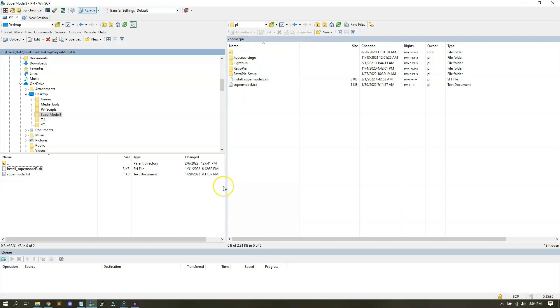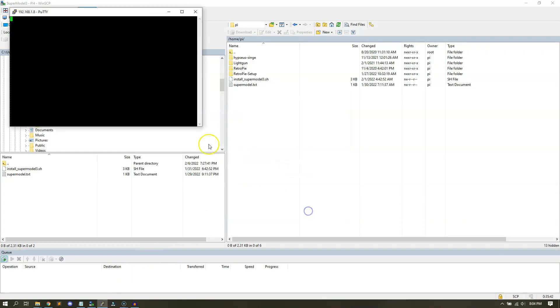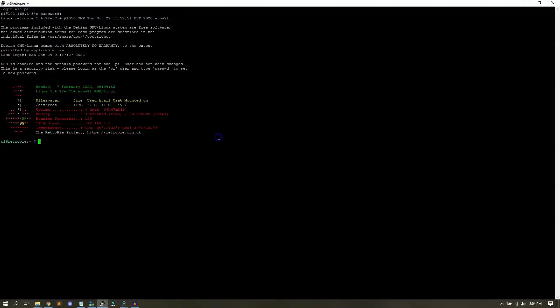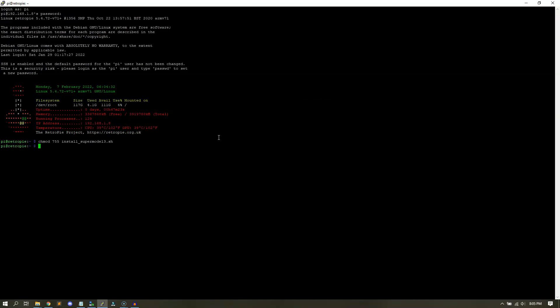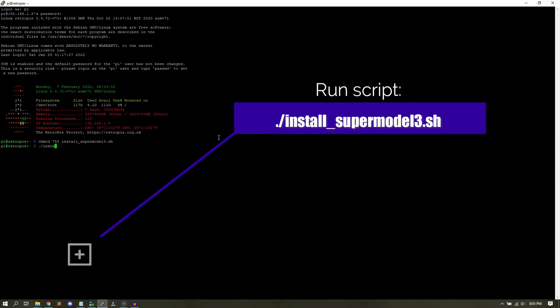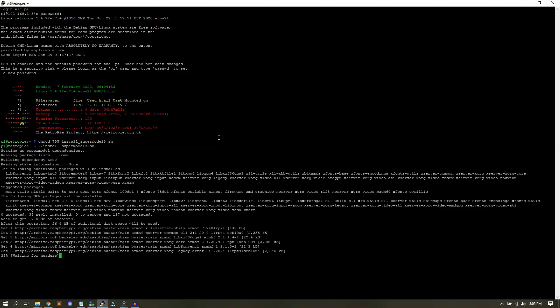Once it's in the HomePi directory, go ahead and go on the command line. Launch your PuTTY and log in. Once you're logged in, what we're going to do is make the script executable. So we'll do a chmod 755 on the install script for Supermodel 3. Now go ahead and run the script — type ./install Supermodel 3. As long as your system is online, this should work just fine. This should take only about five minutes or less, depending on your connection.